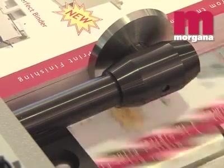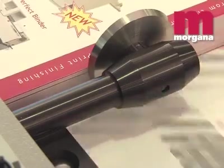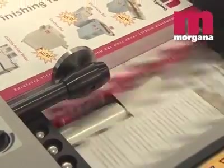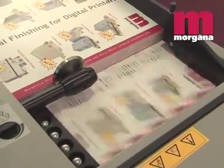The new Morgana posi-feed system is included as standard on the Digifold Pro. This stops the drum to let the vacuum pull down the sheet before the drum starts to feed. This enables the feeder to be piled high and to feed difficult stocks easily.